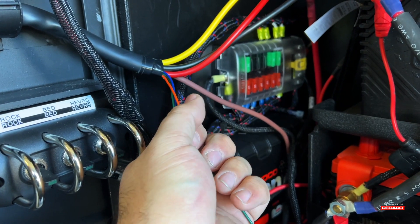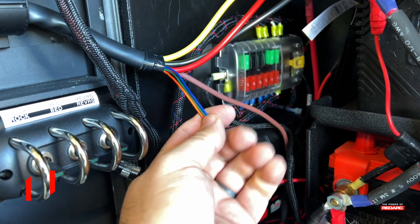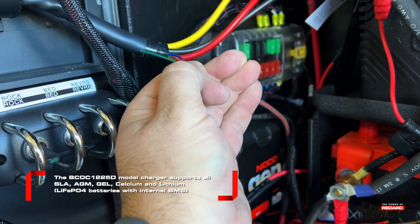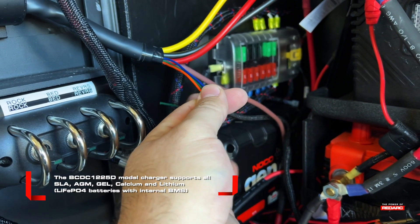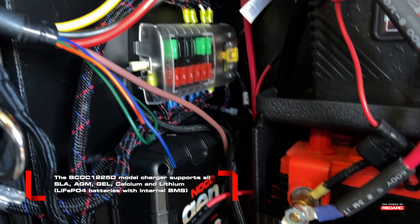The smaller wires do multiple things. The blue wire is a trigger wire if you want your main vehicle ignition to turn the system on. The other two wires control the charge profile. Consult the manual to see how these will need to be connected per the battery you're using.